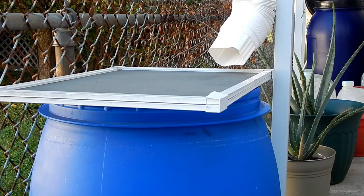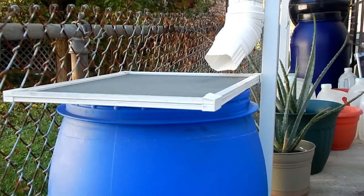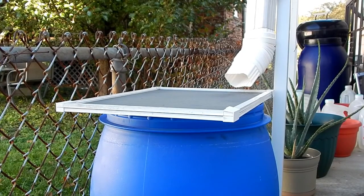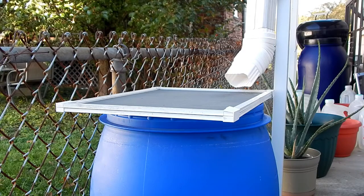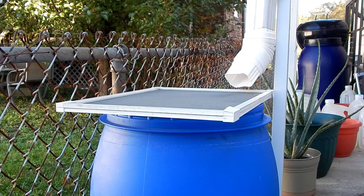And boom, that's it. Basically, from here on out, any water that comes off of this roof will come down this downspout, through my little fixture here, through the screen — the screen is to filter out most of the debris — and into my, I believe, 32-gallon drum. It's half full now, just from sitting out back and the water I've used to water my garden over the summer.